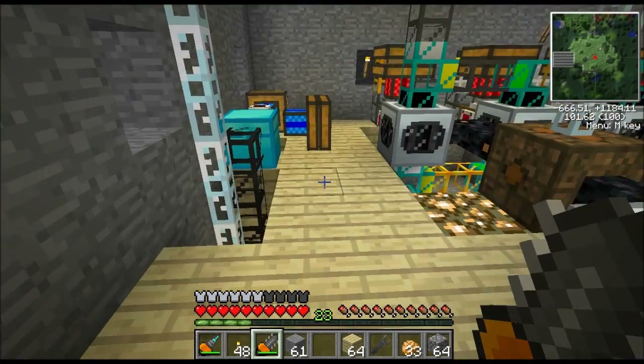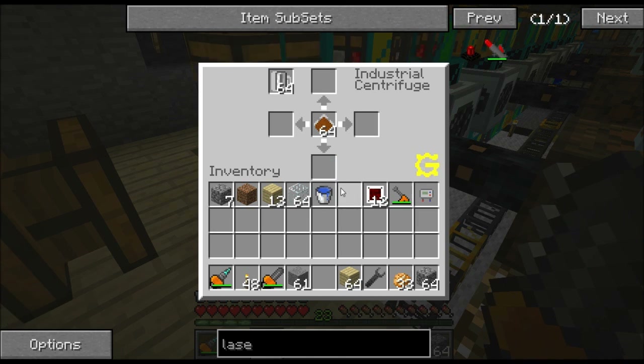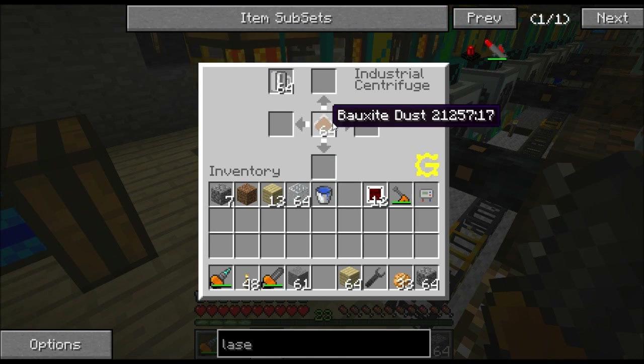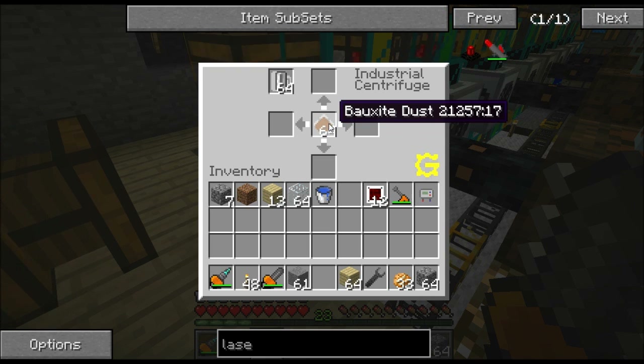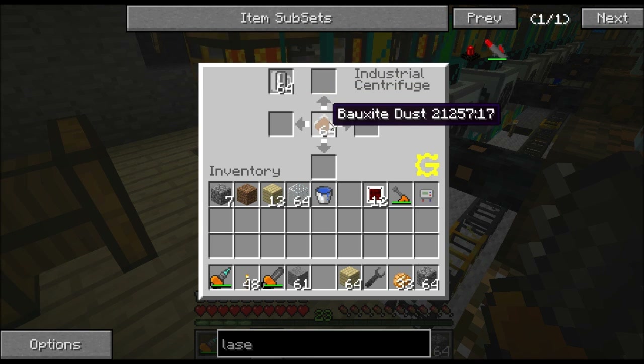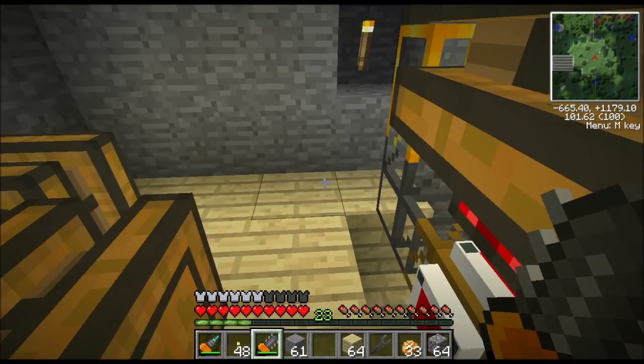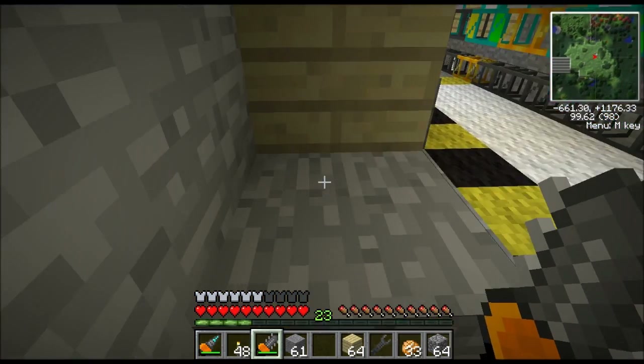So let's briefly go over what it does. First of all, you give it low voltage. Once it has voltage, you put whatever you want to process in here. I'm processing bauxite dust right now, and you also need to give it empty cells for most recipes. So you put your empty cells here and your bauxite dust here. The thing starts spinning, you come back in a while — like 15 to 20 minutes depending on the recipe — and you'll have byproducts. These byproducts will fill up these four slots right here. Let me show you the four byproducts of this process — this is the bauxite dust recipe.